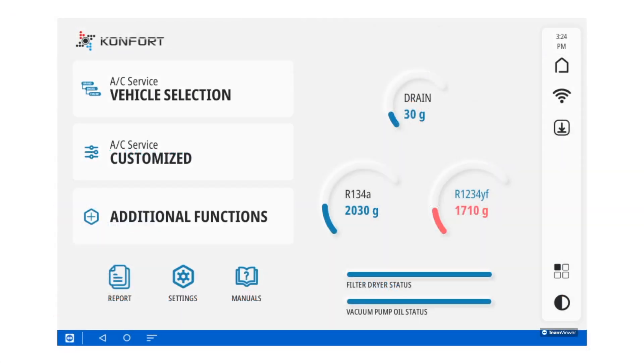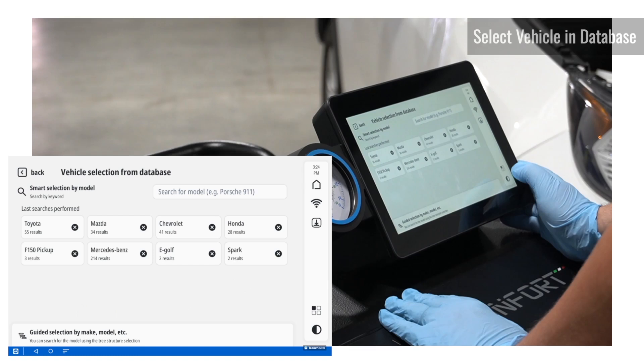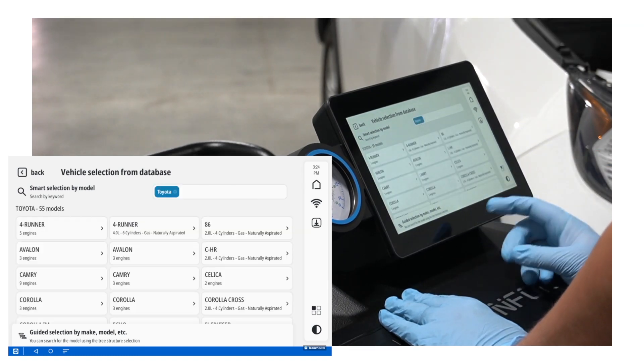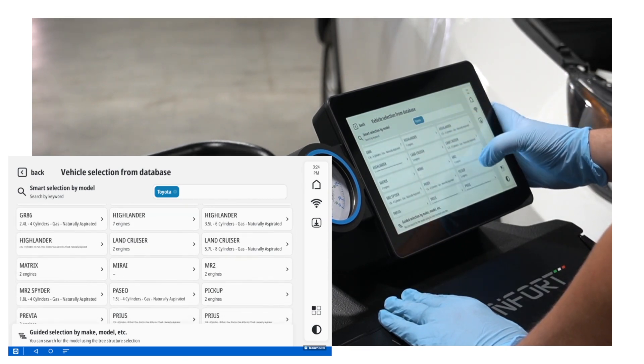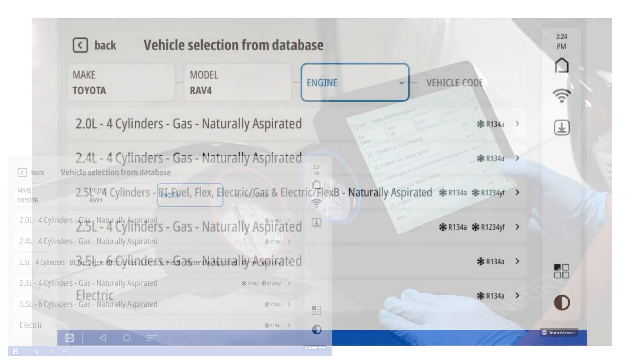The process will be the same for the Comfort 760 as well. First, you're going to start off by selecting your vehicle in the vehicle database. Today, we're going to be working on the Toyota RAV4, so we'll start off by looking up Toyota, then scrolling through the models, and finding the model that matches our engine.